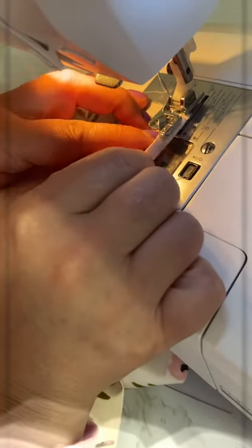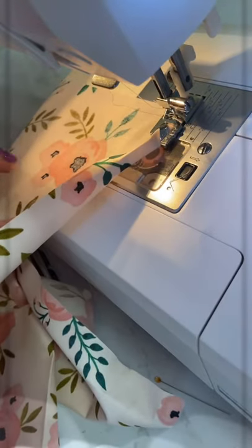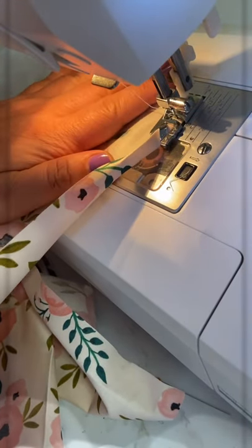I slide it under my foot like that and put it in this little loop to get it started up. Put this down, put my needle down, and then you're going to hold the fabric up like this and do a slight curve.